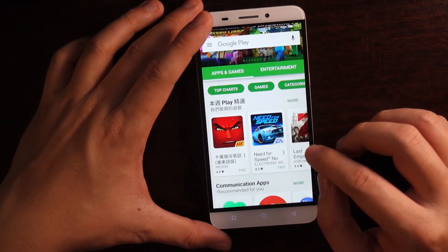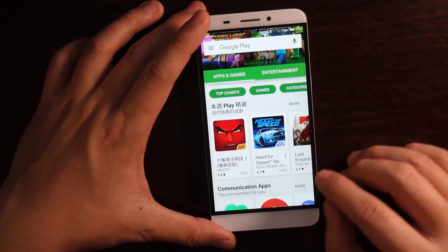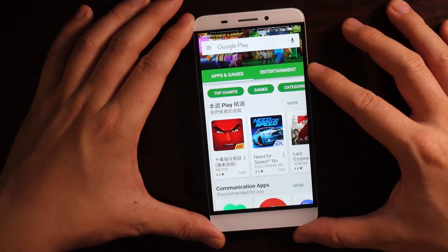The installation for Google Play Store involves two steps. The first step, you're going to install Root, and the Root process will automatically install something called TWRP. Once you install TWRP, you're going to have to download the file, and then you're going to install it.